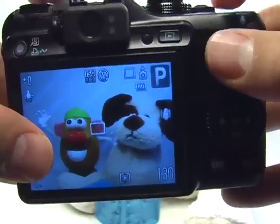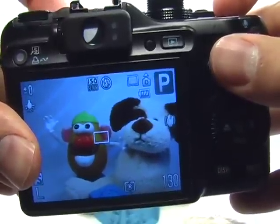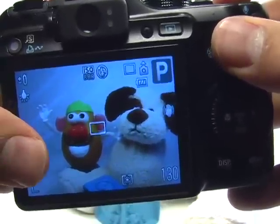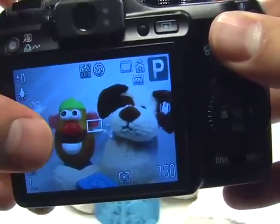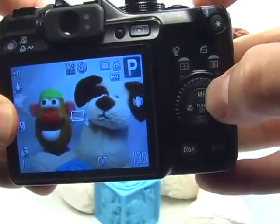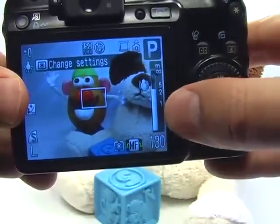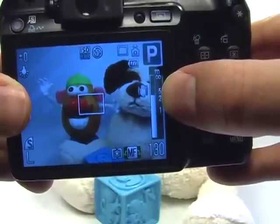Now for focusing. If it's too dark to focus, the camera may have difficulty even with the assist light activated. When you press the shutter button halfway you may be either too close to your subject, which means you need to use macro mode, or there isn't enough light. In that case I would recommend using the manual focus. Go ahead and press the MF button right here. You can use the scroll dial to move the ruler to indicate the distance between the camera and your subject.